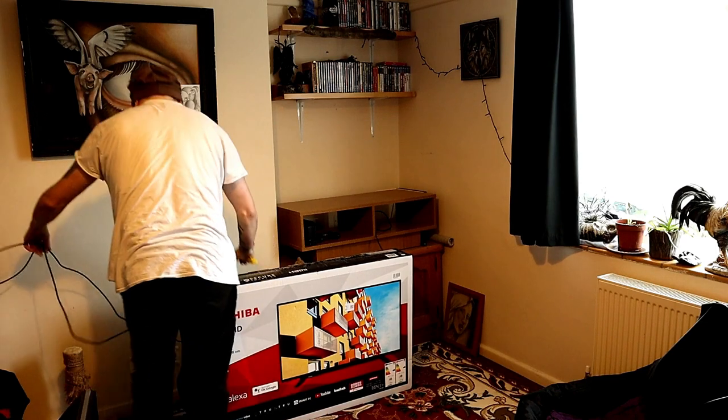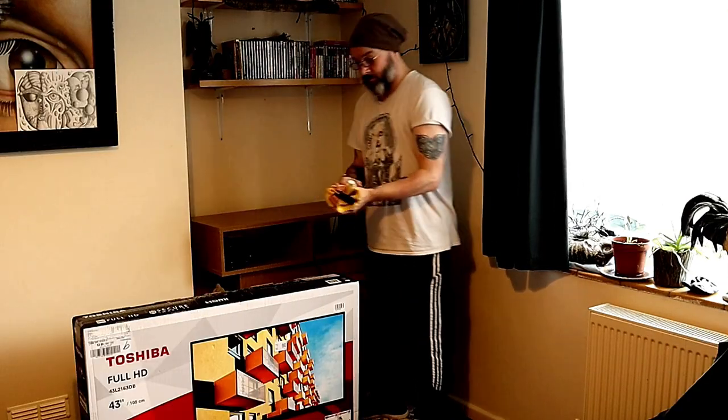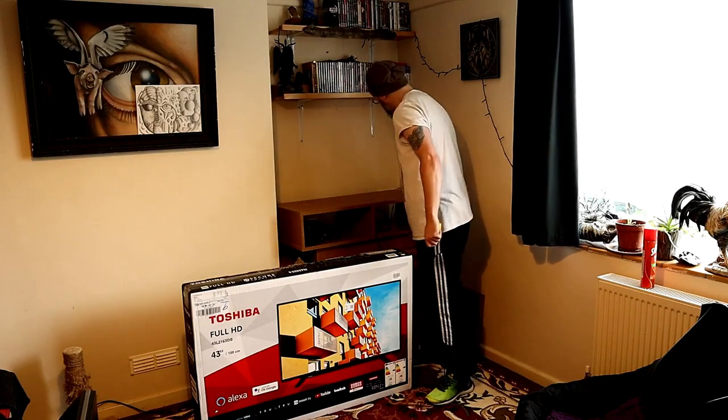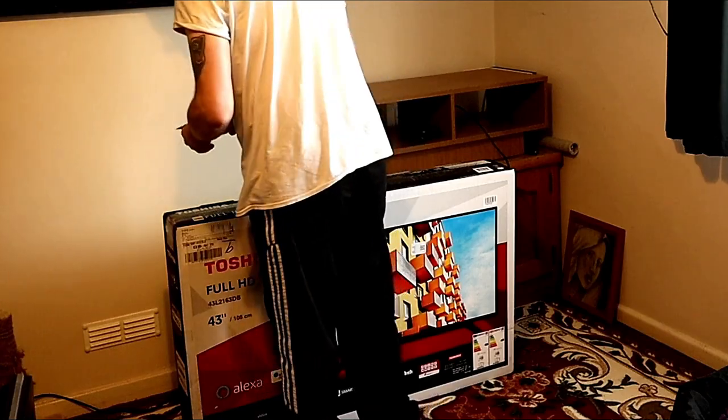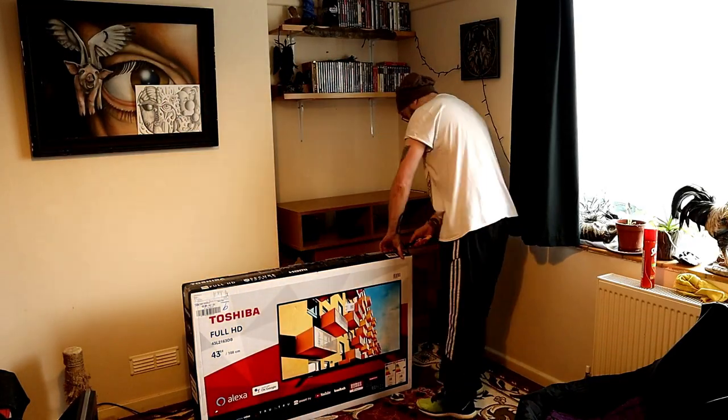In the video we just took away the old TV, polished down the surface where we're going to place the new TV, and got everything sorted. We unpack the TV from the box and we'll go through the items that you get.